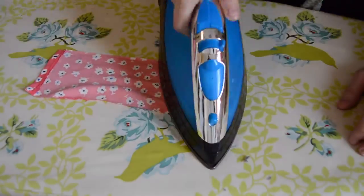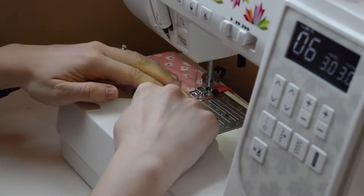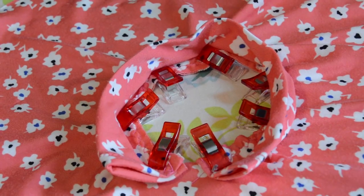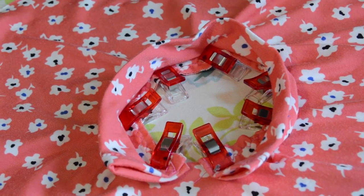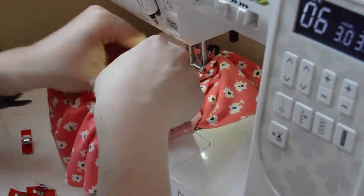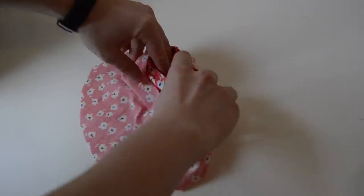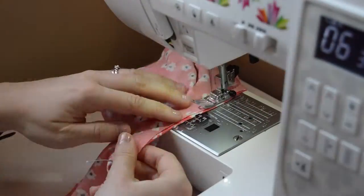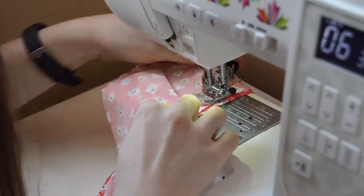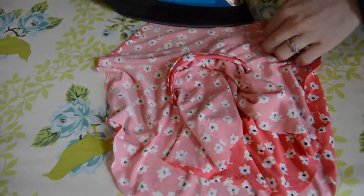Iron the seams on each end of the rectangle about a quarter inch over and sew this. Iron this strip in half and pin it to one of the doughnut pieces right sides together, using a three-eighths of an inch seam. Then pin and sew the other doughnut piece right sides together the same way.